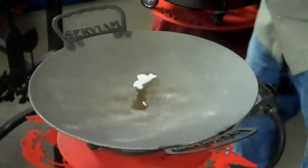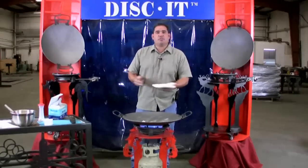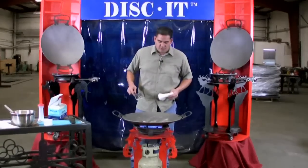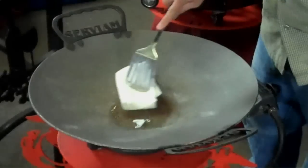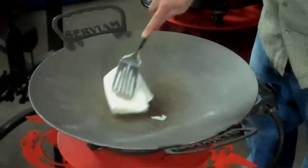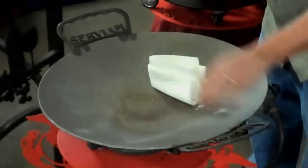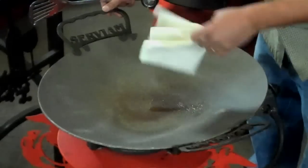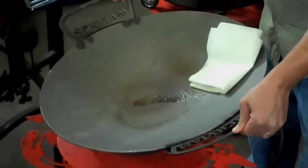Once I get that in there, I'm taking some paper towels — you can use a dishcloth or a rag — and using my spatula I'll swirl that around in a small circle right in the center of the disc. Be careful not to get burned as it does get pretty warm. You can see it's already starting to brown the center of that disc.